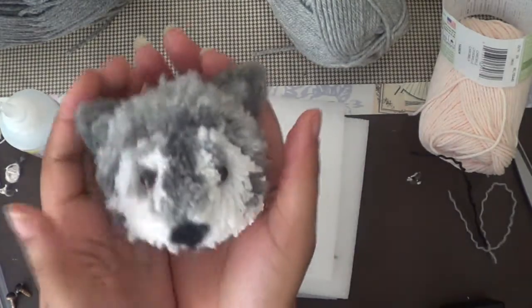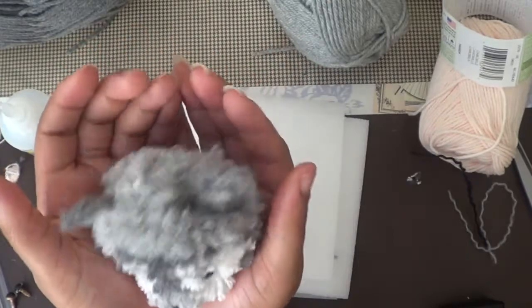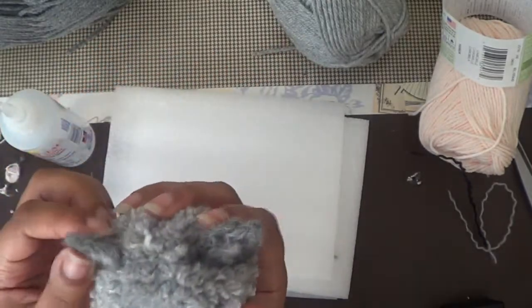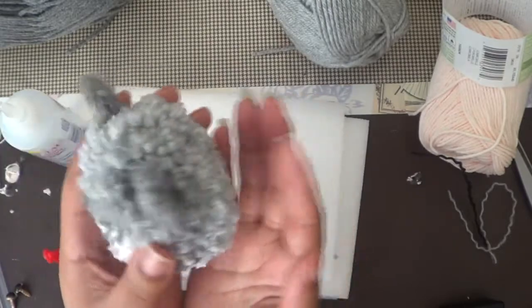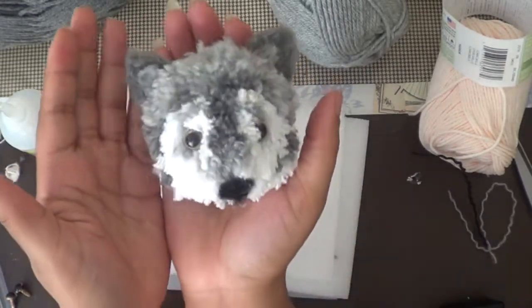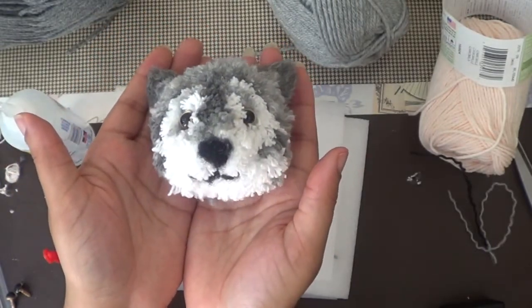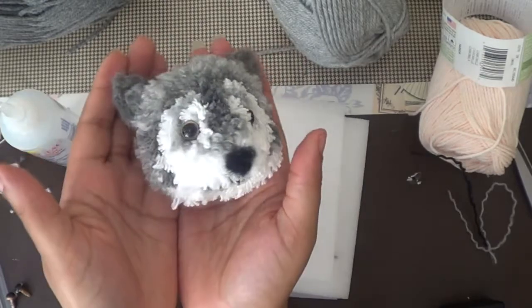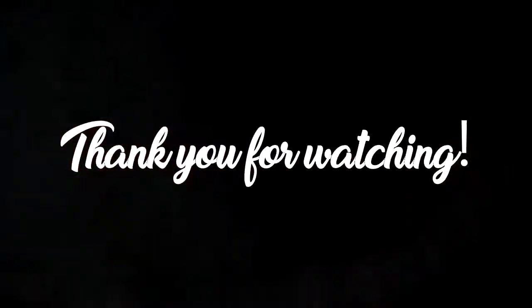And now we're done! At this point, if you see any stray yarns or anything you'd like to clean up, just clip it. But you're finished. I'm just showing you the different views and the side view. Thank you so much for watching! Bye!